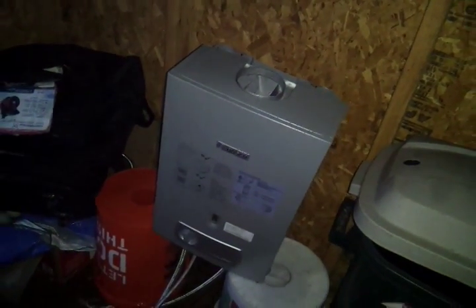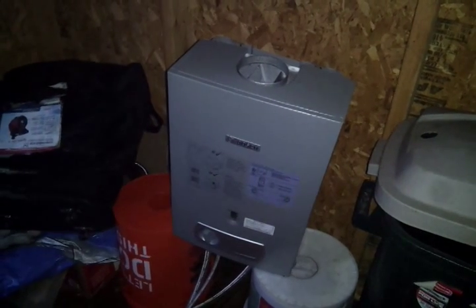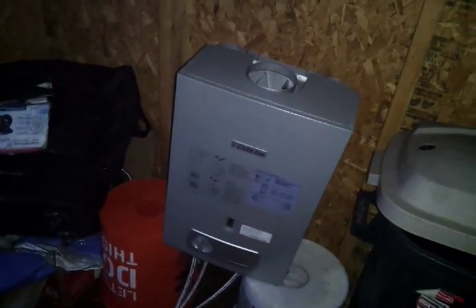This is my Bosch on-demand hot water heater that I got in Mexico City at Home Depot there. They don't sell them in Home Depots here in the US, at least not in ours. They do have on-demand gas hot water heaters, but they cost $1,300 and they're bigger. This is a low-pressure model for about $300 from Bosch. It's a great little heater.